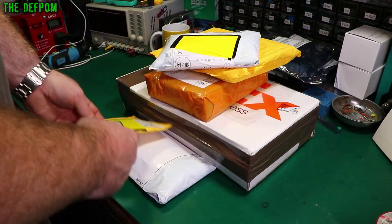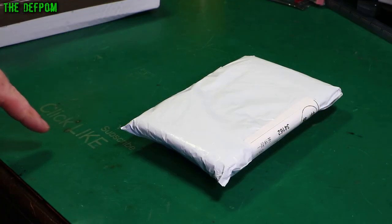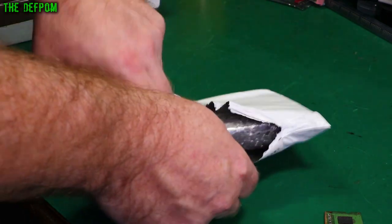Mailbag time! We've got a few things here to go through - a bunch of stuff from AliExpress, not quite sure what's here yet. We'll figure that out. Don't forget to click like and subscribe if you're new here, with the usual reminders, because YouTube doesn't remind you.